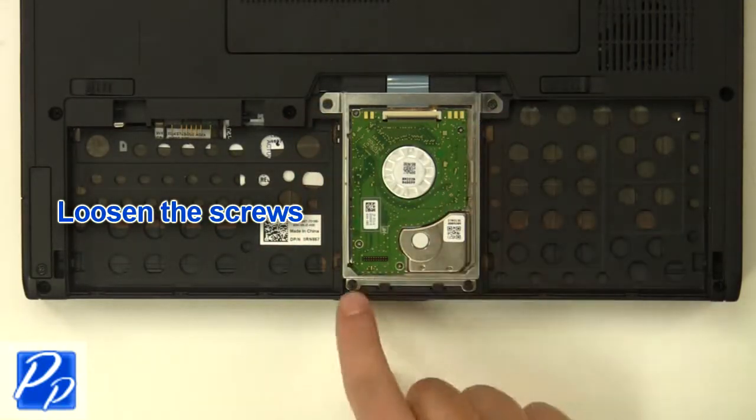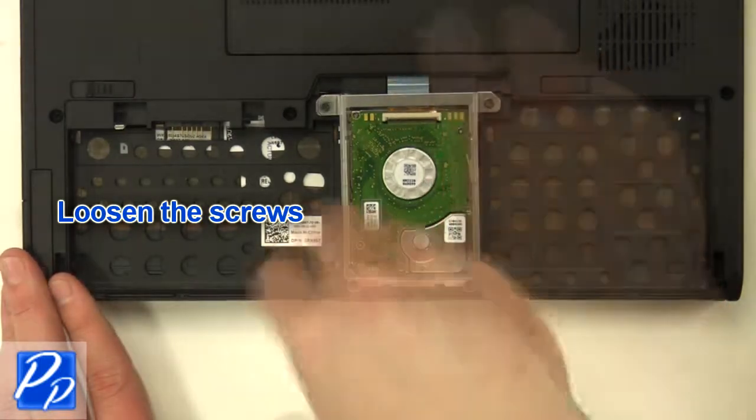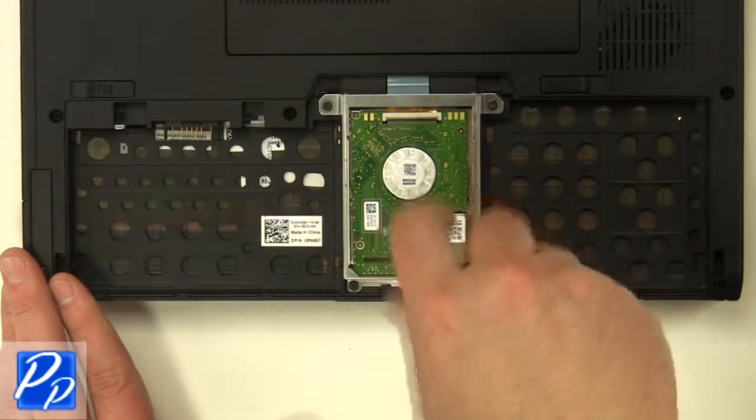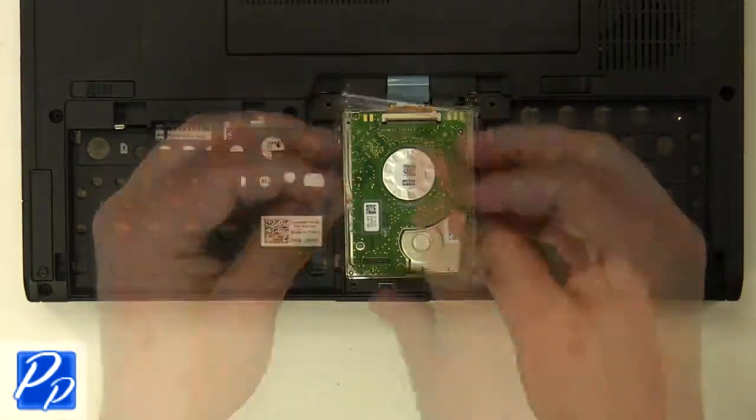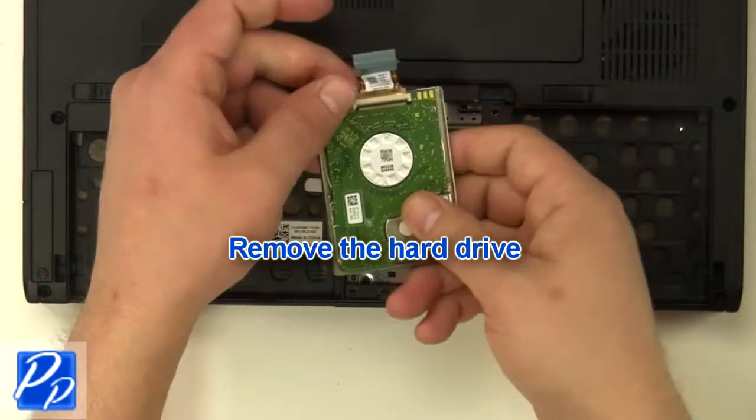Loosen the screws. Remove the bracket. Unplug the cable. Remove the hard drive.